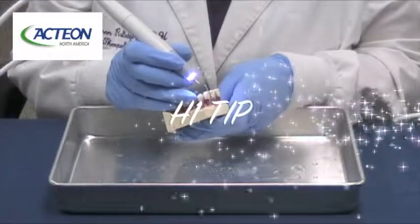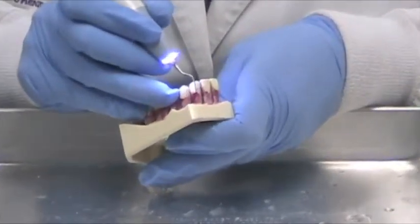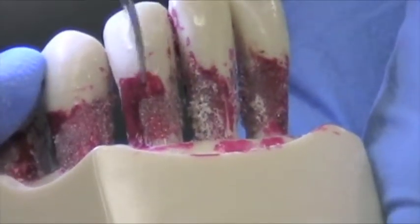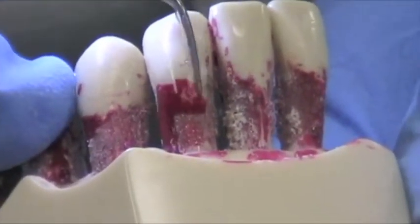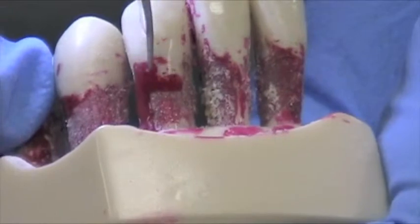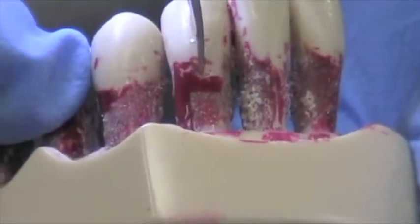Now we're going to demonstrate the H1 tip. The H1 tip is for anterior teeth. It's used for burnished calculus, for conservative root planing, and for smoothing the rough CEJ. You're using that same sweeping action, kind of a slow methodical crisscrossing. Very, very light pressure — let the tip work for you.